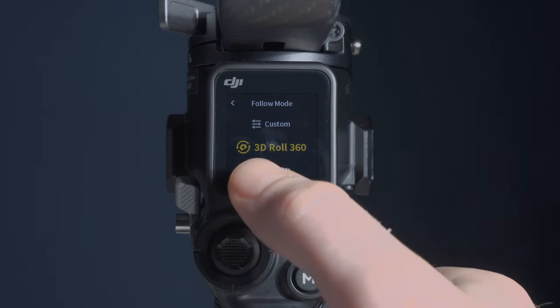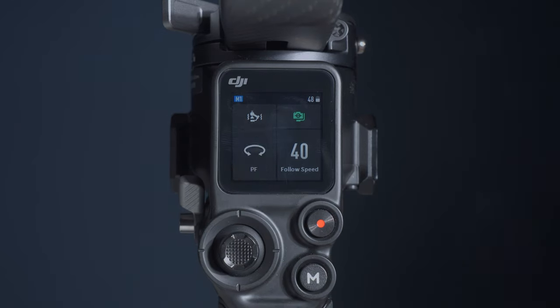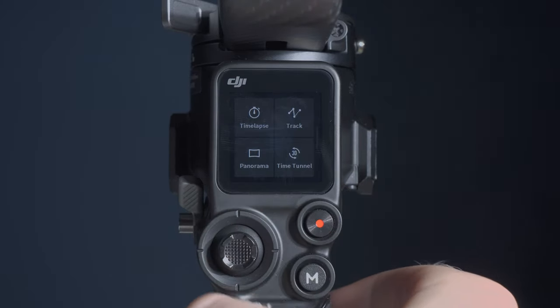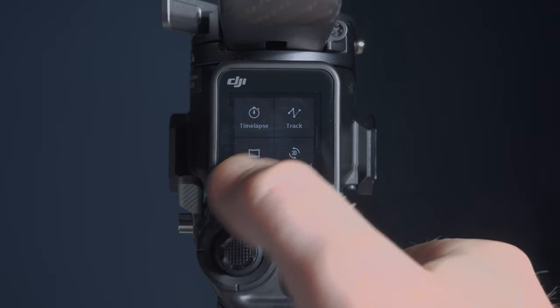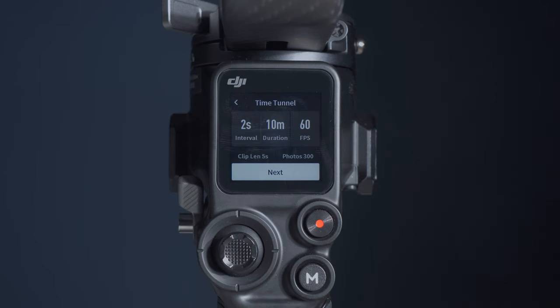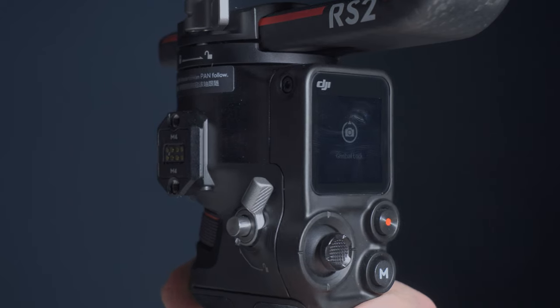Portrait mode also puts the gimbal into flashlight mode and allows you to film portrait-style videos — the pan, tilt, and roll axes are locked on the joystick and dial. If you swipe from the left of the screen you'll also be able to see the time lapse, track, panorama, and the new time tunnel mode. The time tunnel mode is a 360 rotating time lapse on the roll axis. While using the gimbal you can also press the front trigger to lock all motors and keep your camera in place.